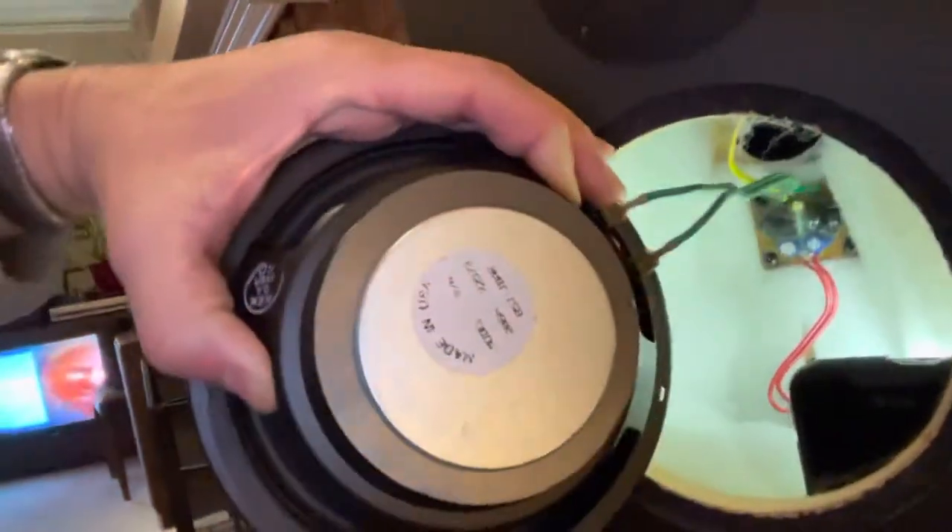Look at this — made in USA. Look at that monster. Stamped steel basket, paper cone, some kind of foam that somehow hasn't rotted out. It didn't deteriorate in 25 years. How is this possible? What kind of magic foam did they use? Super JBL foam. Good luck finding that anymore. Yeah, 90s JBL foam.